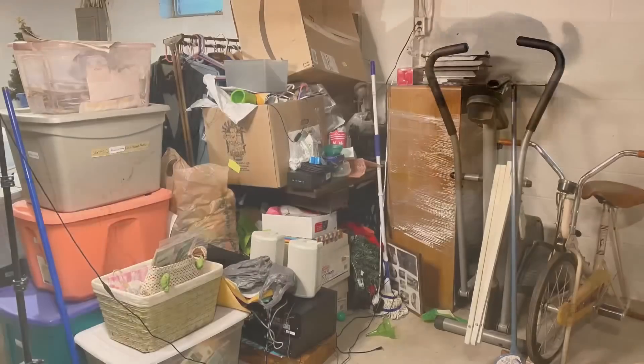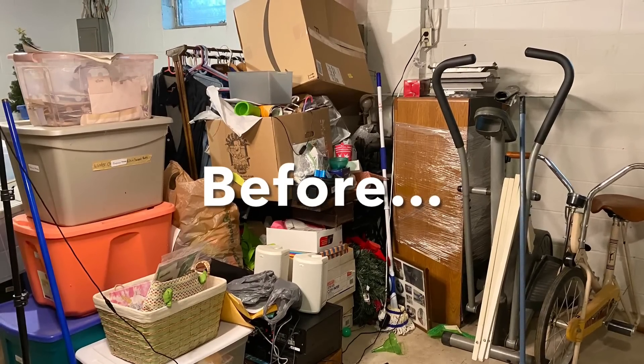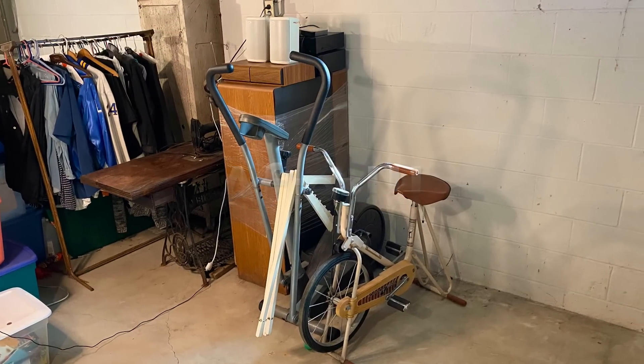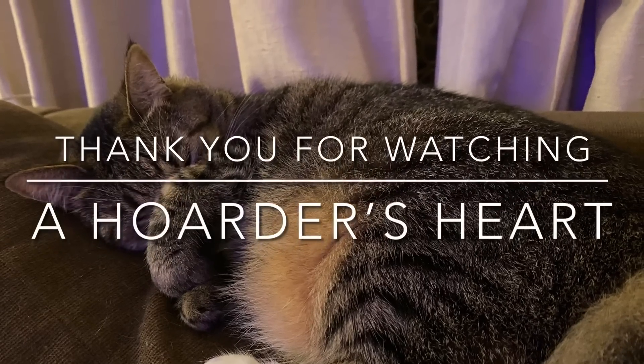I just want you to know that if you struggle with hoarding disorder, you are definitely not alone in this. My hope and my prayer is that this video encouraged and motivated you to declutter something in your house today too. Thank you.